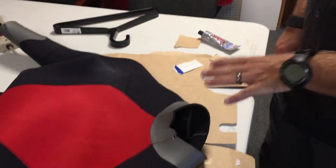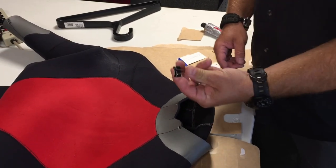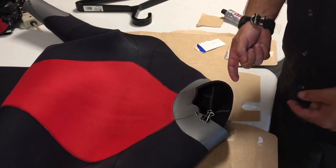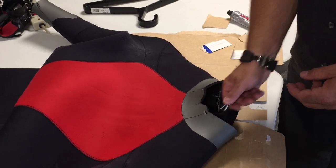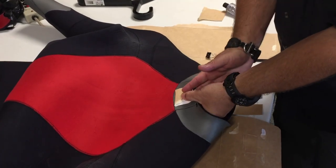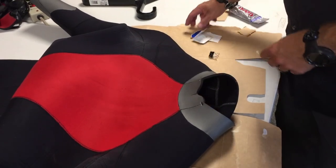I've also got a couple of little pieces of cardboard. After I've got the wetsuit pressed back together with the glue, I'm going to be putting a spring clip on it. The problem with the spring clip is it's actually going to create indentations or impressions in the wetsuit material, so to prevent that I'm going to put some small pieces of cardboard in like this, and then clamp to the actual cardboard and not the suit.